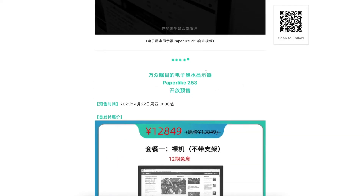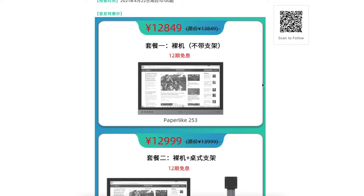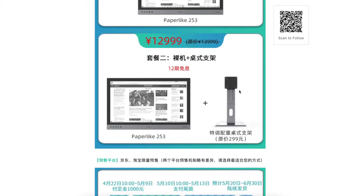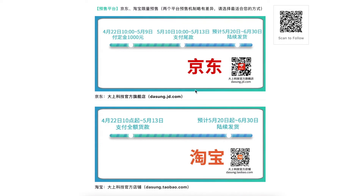The start date is April 22nd. The pricing is 12,849 Chinese Yuan, and this is for the display and the stand. You can apply for a 12-installment plan with no interest. Here are the two platforms: Jingdong and Taobao.